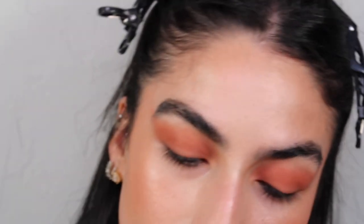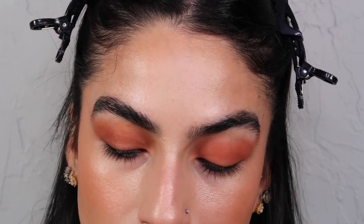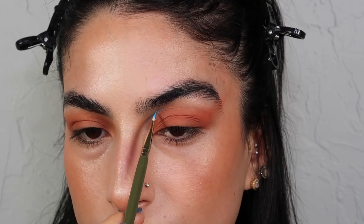For the graphic liner, I'm going to use this matte Danessa Myricks Color Fix in the shade Beaches. These are incredible, and I definitely don't use them as much as I would like to. I am going to try to just follow the exact same liner in the photo. I just got nervous because I'm looking at the image and I'm just like, I don't know if I can. But I just got to believe.